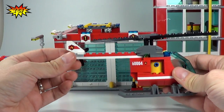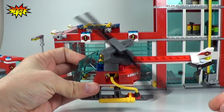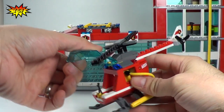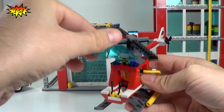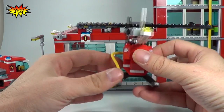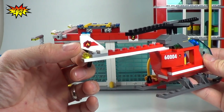Now we're going to move on to the helicopter. You can see the propeller on top — there's also one on the side. This lifts up so we can get our minifigure in with the controls right here. Pretty simple build, with markings indicating it is a fire helicopter — stickers along the side and in the rear.